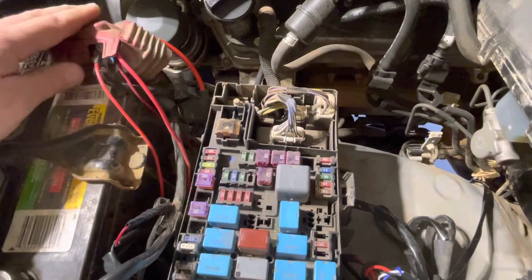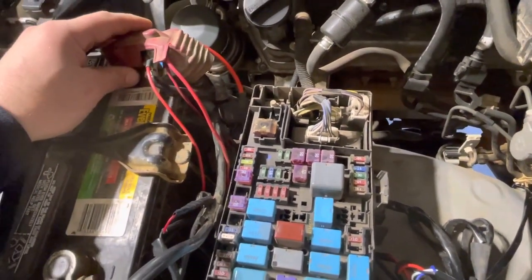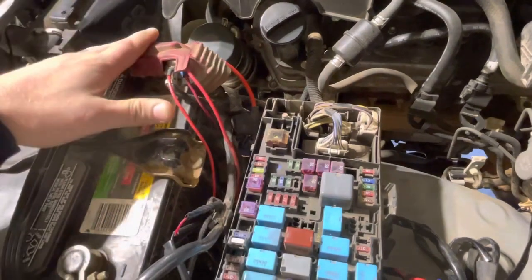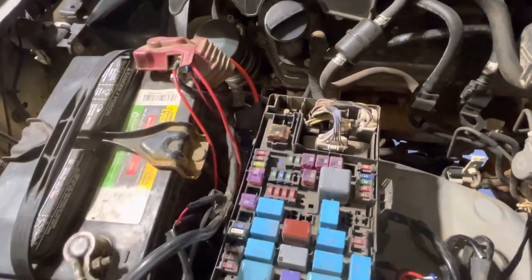I can't do that because I do not have a factory bumper and I don't use my factory fog lights. So I had to splice into the wiring harness and run a 15-amp fuse connected to the power and grounded out the wiring harness.